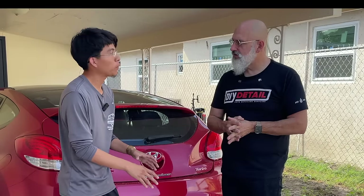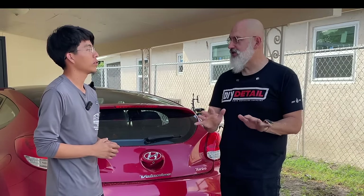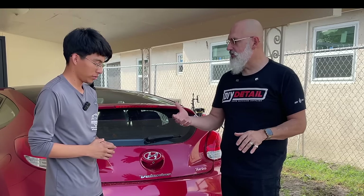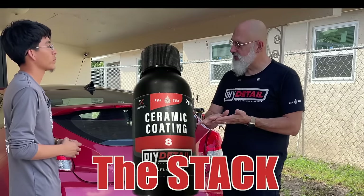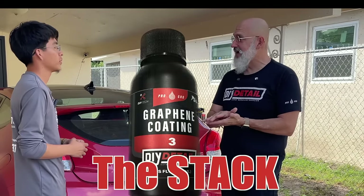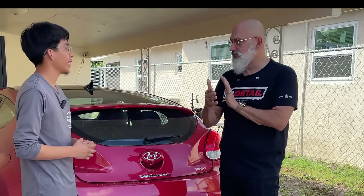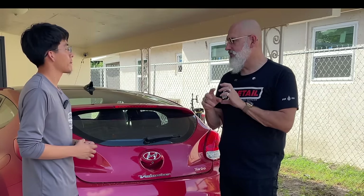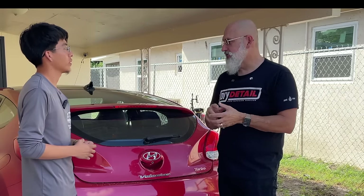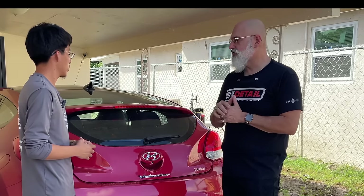Does the rinseless wash leave any protection behind? This leaves absolutely nothing behind — it just leaves clean. So we are going to be using ceramic gloss. This vehicle has what we call our stack — it's got our eight-year ceramic coating, and then the three-year ceramic coating stacked on top in a very specific window of opportunity: between the two and eight hour point is when we put on the second coating, and it actually combines to make a new coating.